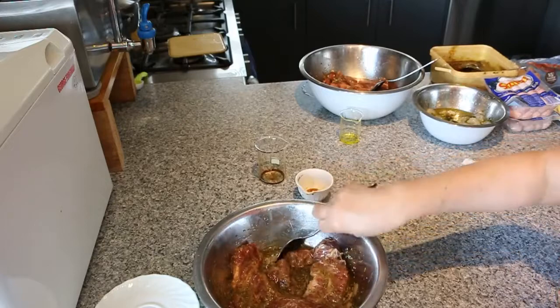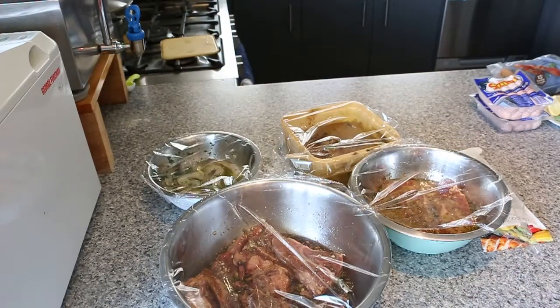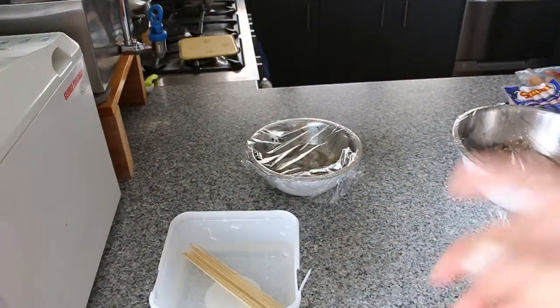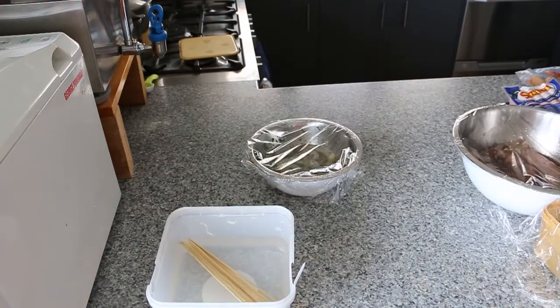So we're going to cover each of the meats in the marinade with glad wrap, and I'm going to leave them for at least 2 to 3 hours before we barbecue. So this is all the meat in the marinade — we're just going to leave it for up to 3 hours until we're ready to barbecue. Also, an hour before the prawns are ready, we're just going to soak the bamboo skewers in water for an hour so that when we barbecue them, they won't get burned.